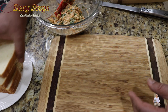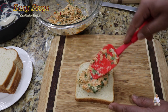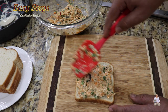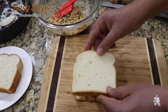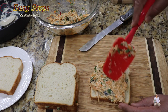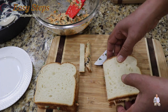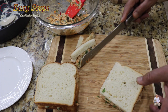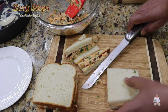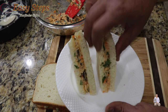Get a cutting board and the white bread. Add a good amount of chicken mixture and spread it. Place the second bread on top, then prepare another one. Once you've added a good layer of chicken and placed the bread on top, cut it on the side and then right in the middle. Very delicious chicken sandwich.